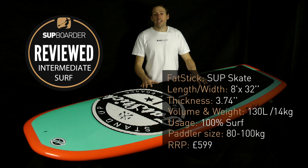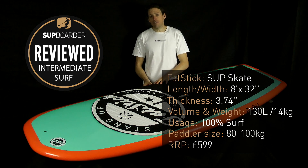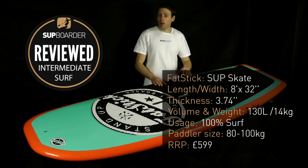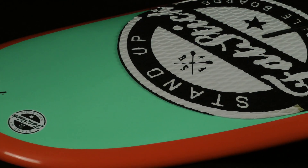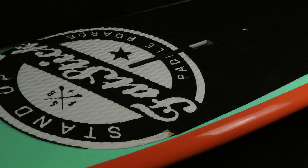The specifications for this SUP Skate: it's 8 foot long, 32 inches wide, and comes in at 130 liters. It's 3.74 inches thick, so it's not that thick. It weighs 14 kilograms, retails at £599, and comes standard as a quad setup but you can also run it as a 2-plus-1.